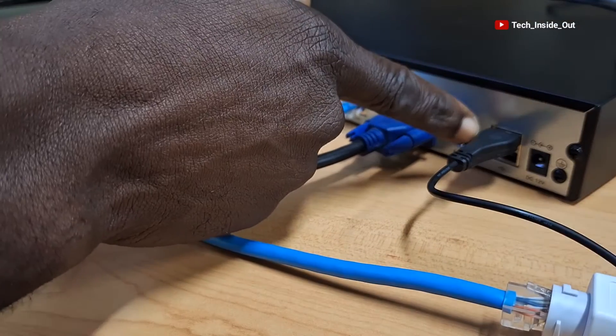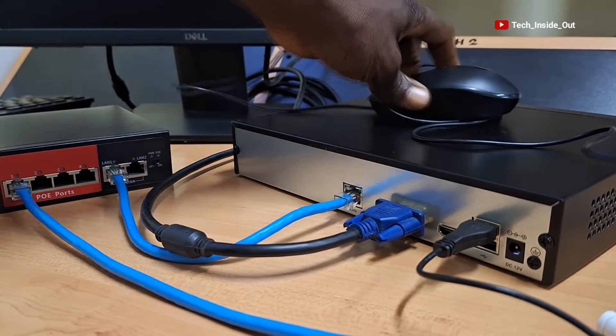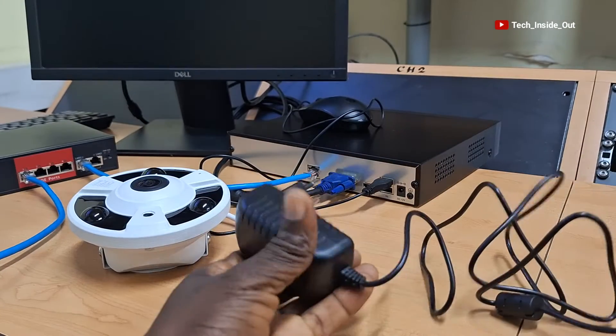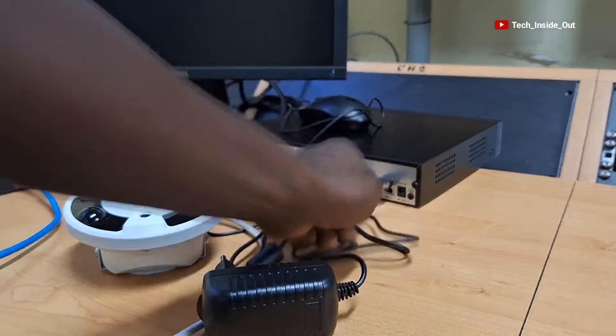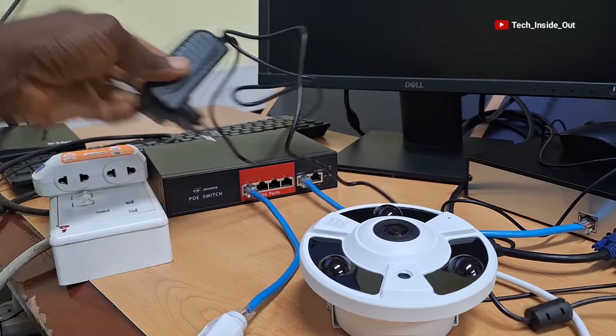This is a mouse connection to the MVR, and here is the mouse itself. This is the power adapter for the MVR, so I'll plug it into the power port and plug the other end into the power socket.